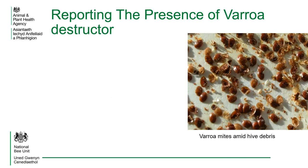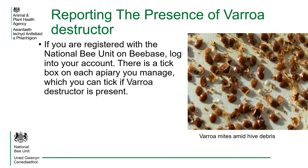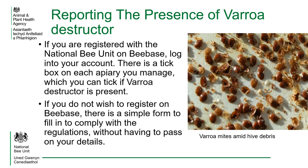Reporting the presence of varroa destructor: if you are registered with the National Bee Unit on Beebase, log into your account. There is a tick box on each apiary you manage, which you can tick if varroa destructor is present in your hives. If you do not wish to register on Beebase, there is a simple form to fill in to comply with the regulations without having to pass your details onto the National Bee Unit.